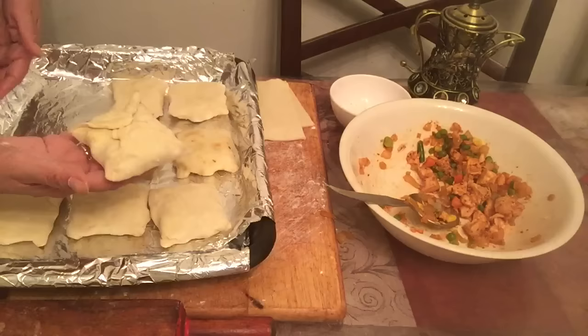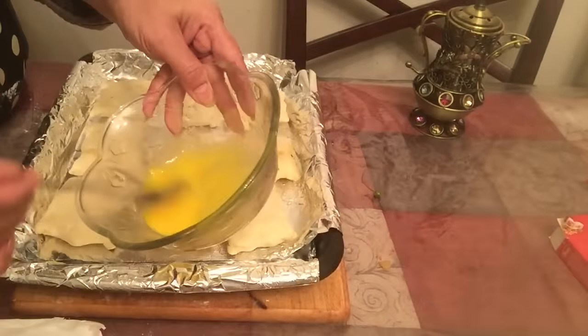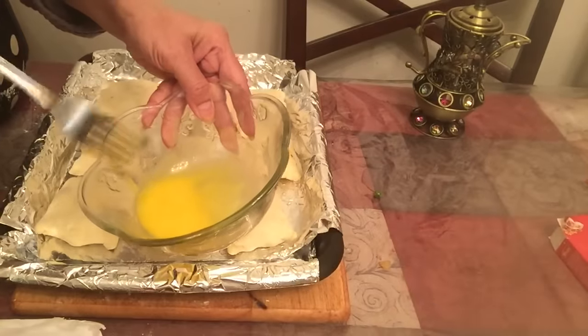I am going to put the egg on the sides. I have applied the egg wash on the left side.